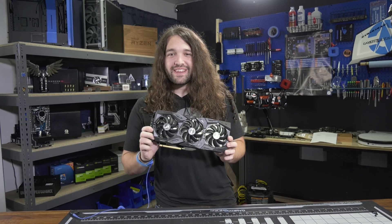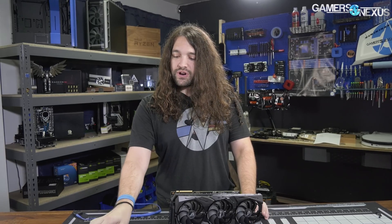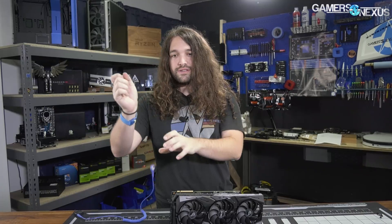Today we're taking apart the ASUS 2080Ti Strix video card, and for that we will need some tweezers, a Phillips screwdriver, and an anti-static wrist strap — but this is just so it doesn't get lost. Just to clarify, those are the new tips and tricks I learned from The Verge.